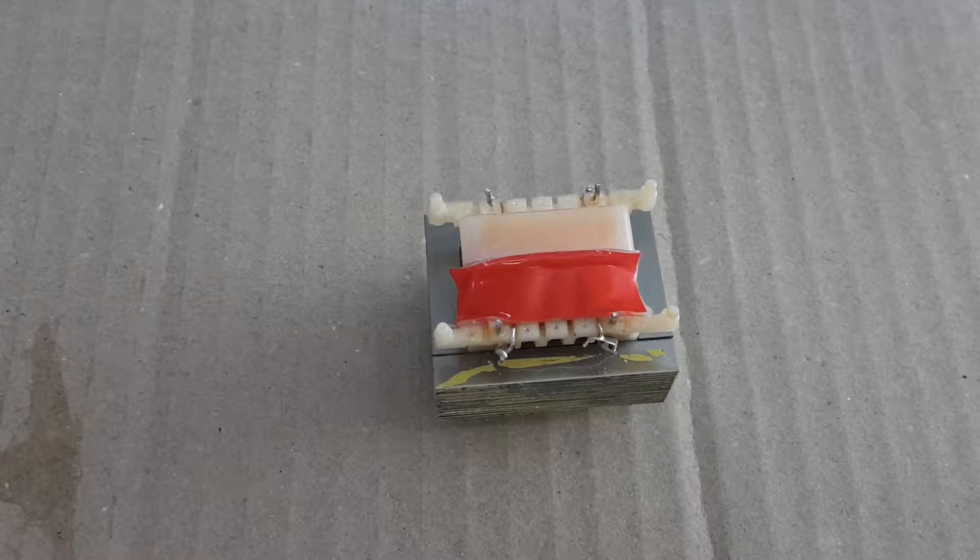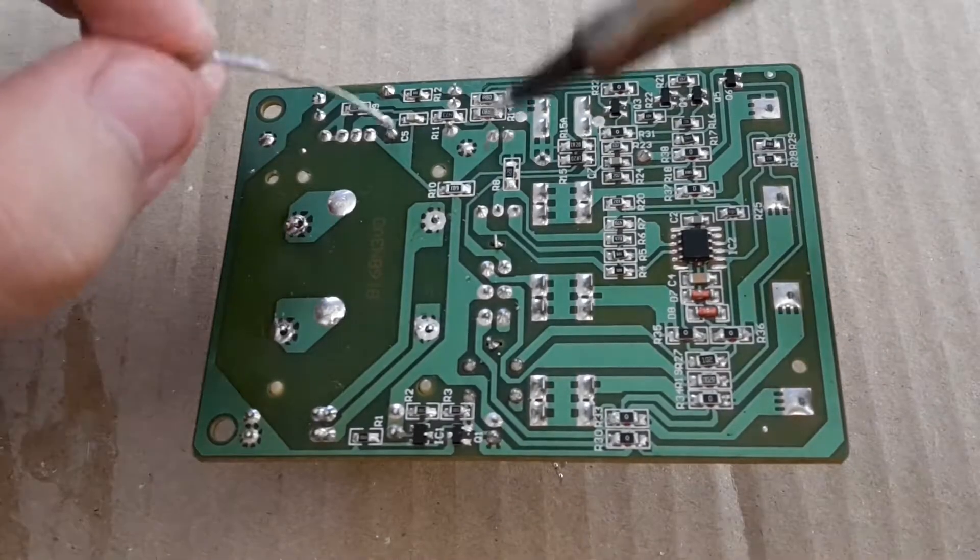The thermal fuse is replaced and I've put thermal insulation on it. Now I'm going to put it all back together.